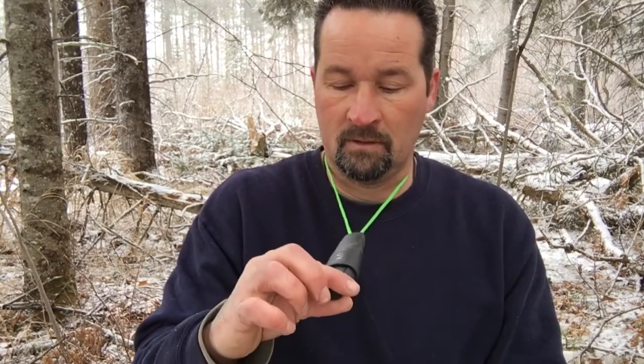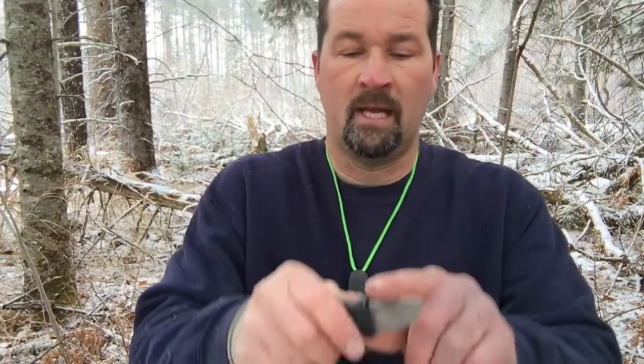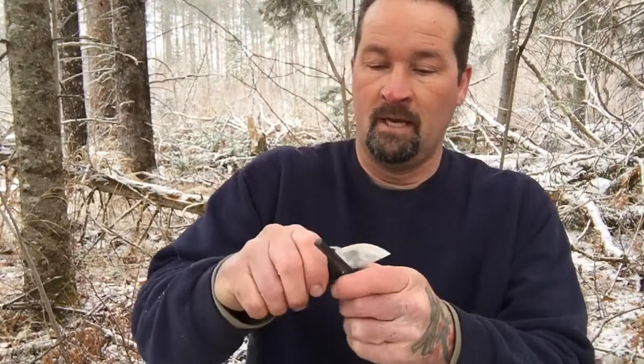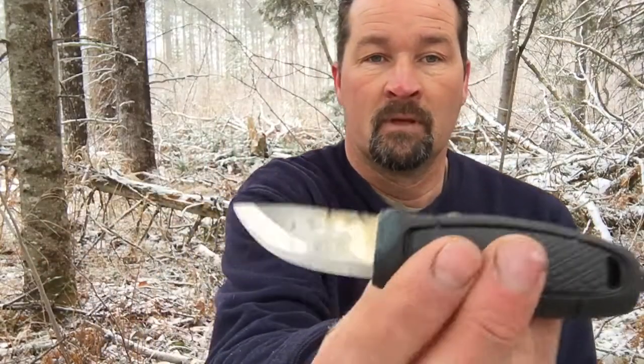There are a lot of cool little tricks with these knives that I don't know if everybody knows about. They come with a 90-degree spine, which is nice because they put a really sharp 90-degree spine on it and it throws amazing sparks off fire steels. This is a Mora knife fire steel right here that I carry on my neck — I have this on me 24 hours a day, seven days a week, no matter where I'm at.